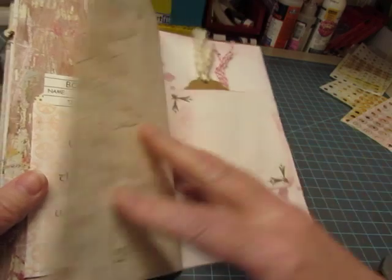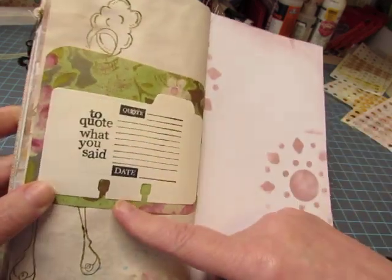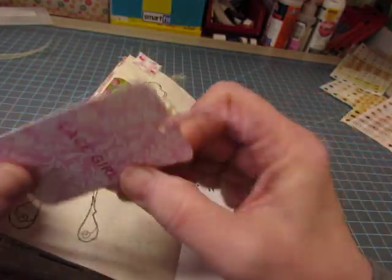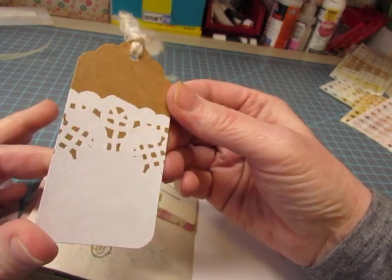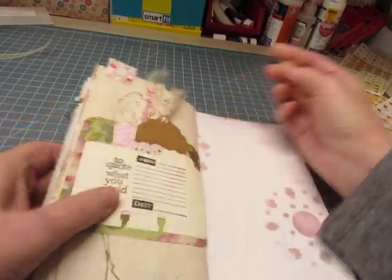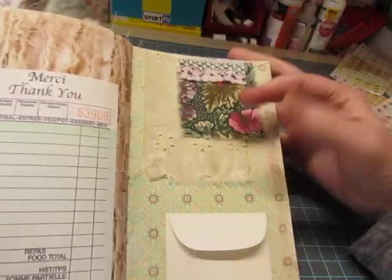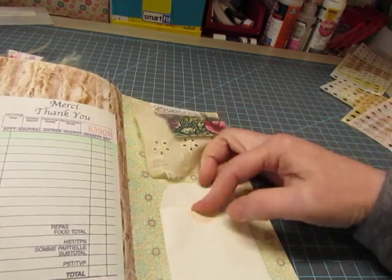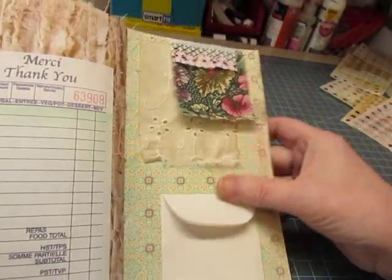This beautiful library pocket was made with my Cricut from Stampin' Up paper a long, long time ago. Pretty stamping there. Julie Nutting Doll stamp. And this is a tag — I don't even know what it came from, but you can journal on the back of that. I think somebody sent me a pack of those tags. Guest check and fabric flap. A little tiny pocket with a little journaling card inside.